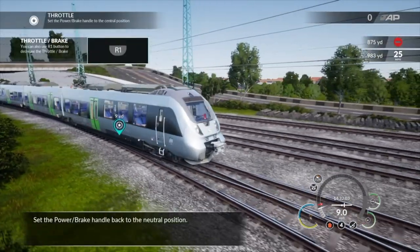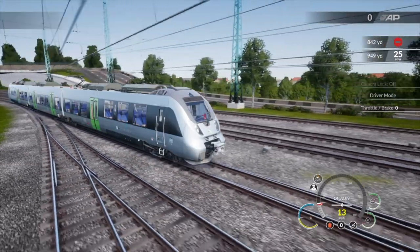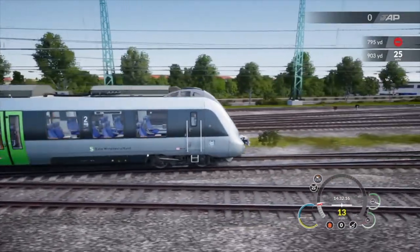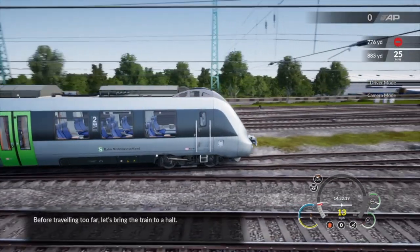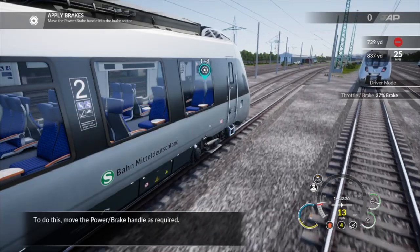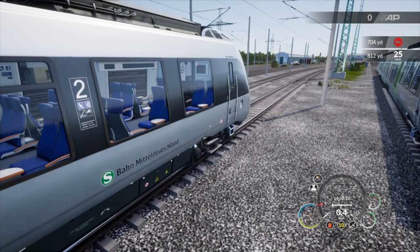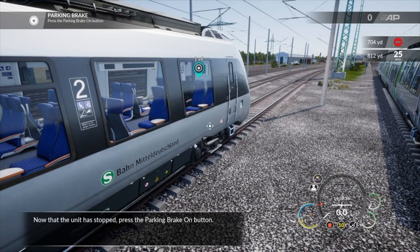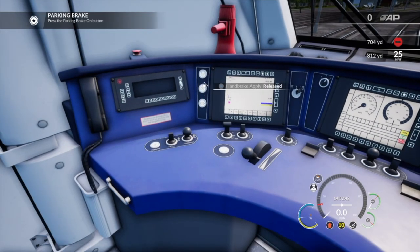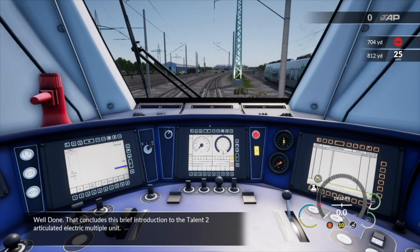Set the power brake handle back to the neutral position. Before traveling too far, let's bring the train to a halt. To do this, move the power brake handle as required. Now that the unit has stopped, press the parking brake on button. Well done. That concludes this brief introduction to the Talon 2 articulated electric multiple unit.